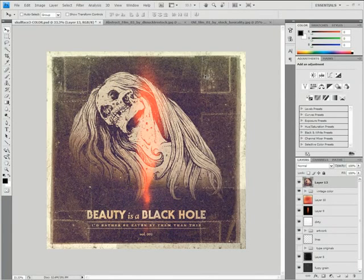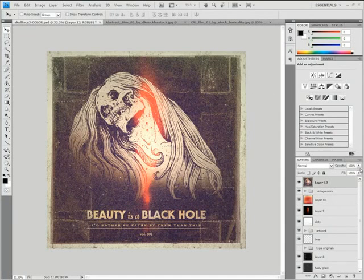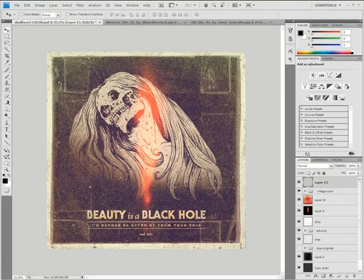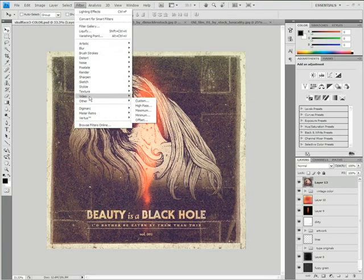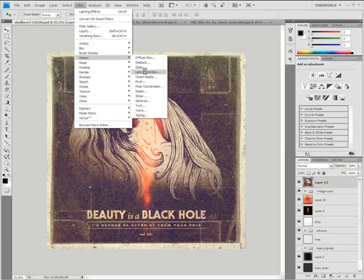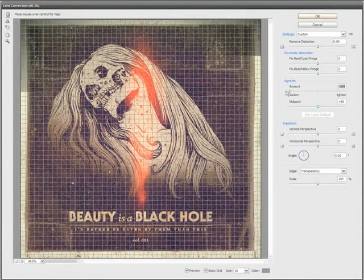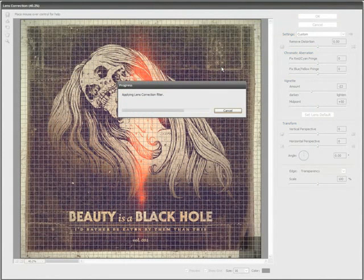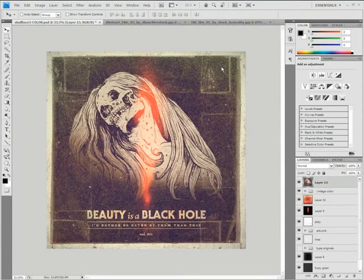I'll tone that down just a tad — Edit, Fade Lighting Effects. What would a vignette look like? I kind of want to put a subtle vignette on this. If you go to Distort, Lens Correction, you'll see a vignette — you can go all the way down and it creates a vignette. But what I don't like is how it creates it on this frame that I've got. So I'm not going to do too much, just ever so slightly. Having done that, I don't really like what it looks like on that frame, so I'm just going to keep it like this.